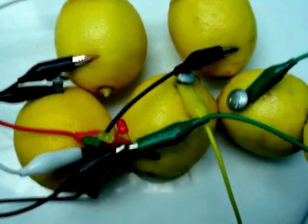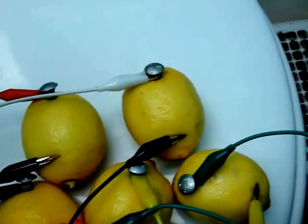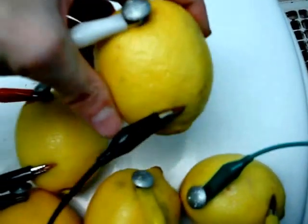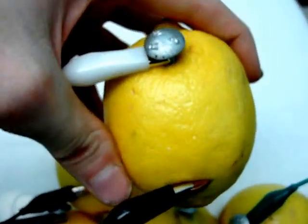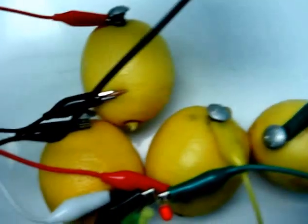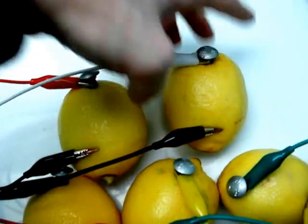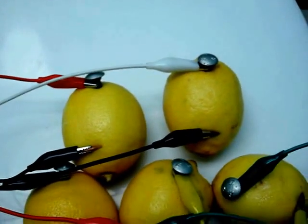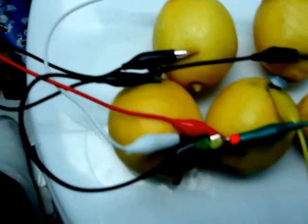All that you do is you stick a steel nail and a copper penny into each lemon like I have here. Then you connect each lemon to lemon going from the steel nail to a copper penny each time, like I have here.